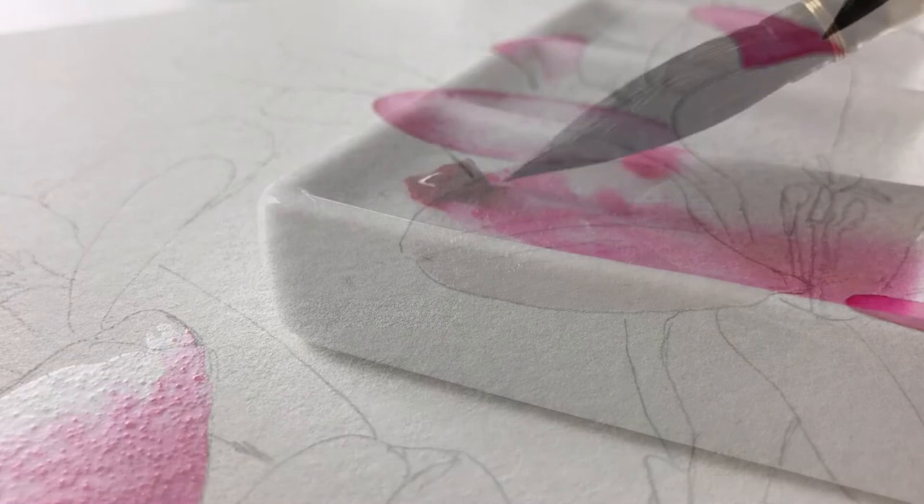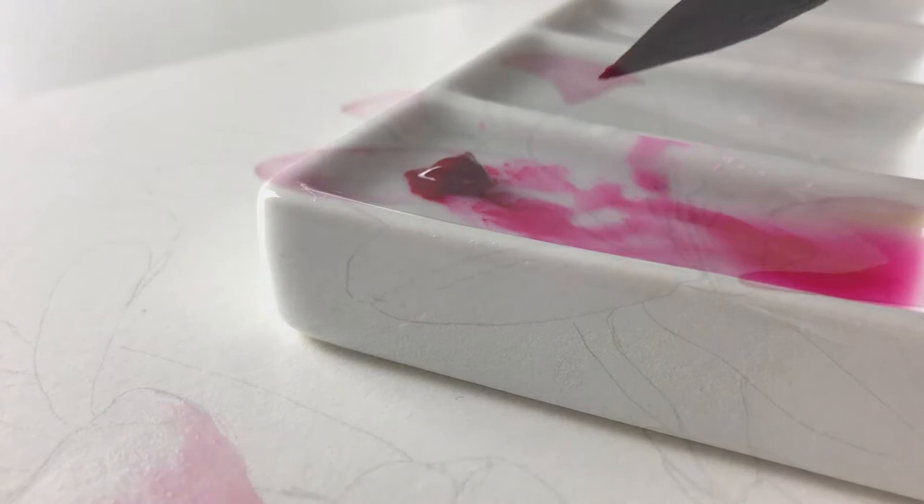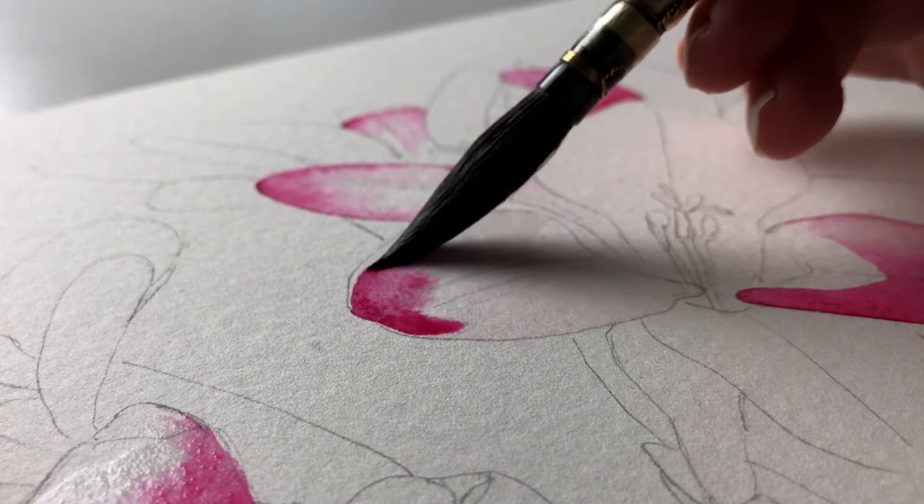Then I pick up my paint. I get plenty of pigment and I give my brush a little twirl to get that beautiful point. I paint it onto the damp paper and I let the moisture on the paper disperse the pigment.